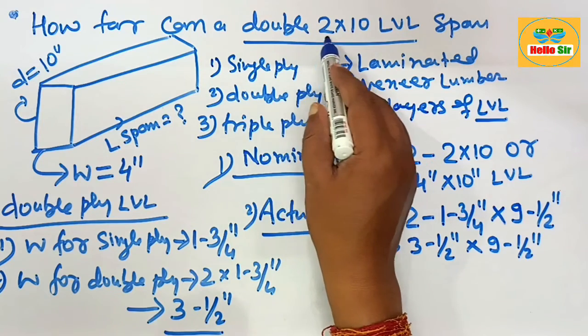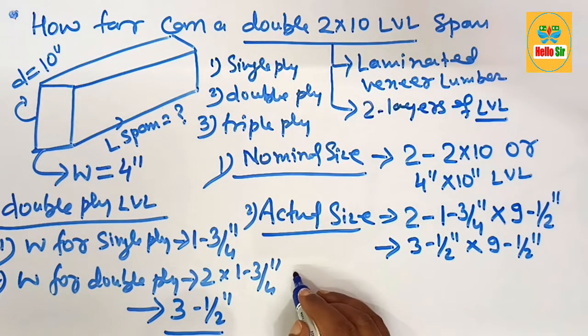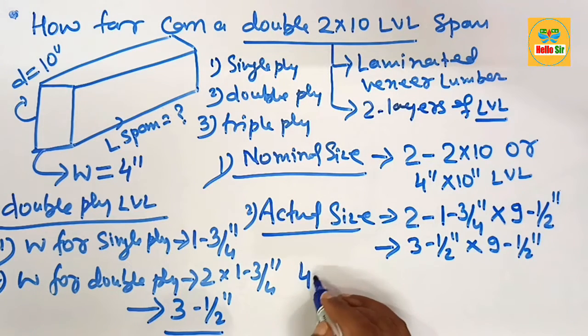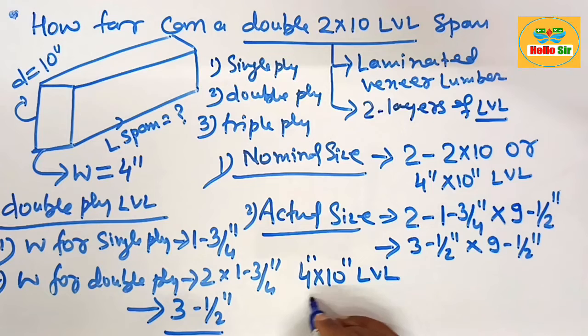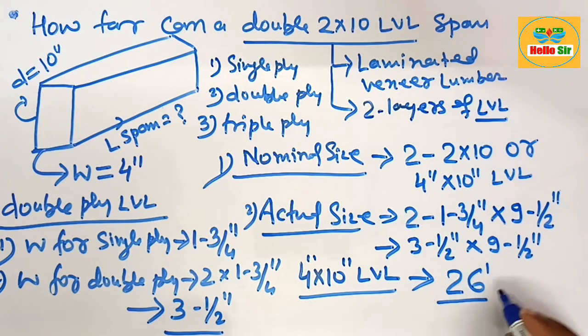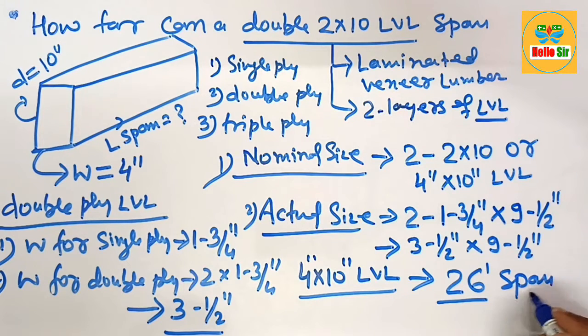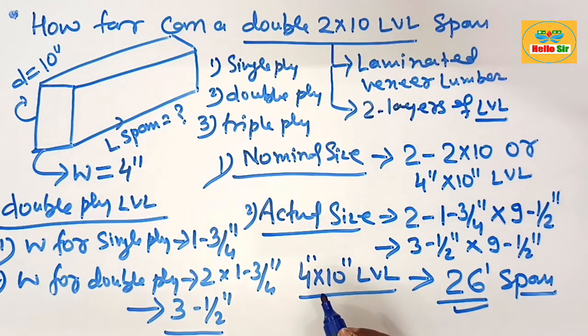The question is: what is the maximum span for a double-ply 2 by 10 LVL beam? A double-ply, or 4 by 10 inch LVL beam, can span a maximum distance of about 26 feet. Remember: a double 2 by 10 LVL can span a maximum distance of about 26 feet in length.